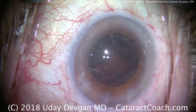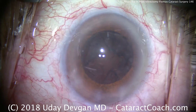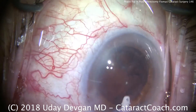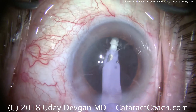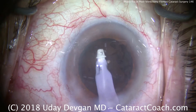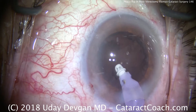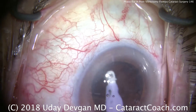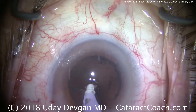I prefer this supracapsular technique compared to an intracapsular technique because in this post-vitrectomy eye there is no anterior hyaloid face, so posterior support is missing. Getting the IA probe inside the eye — a little bit of a tight fit — we'll use counter traction and remove the lens cortex. In eyes like this with arcus senilis, you have to be careful: small pieces of cataract material can get stuck in the angle and become difficult to see because of that arcus senilis white haze.